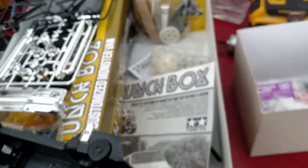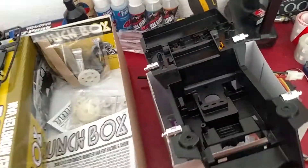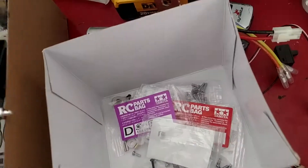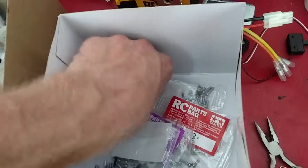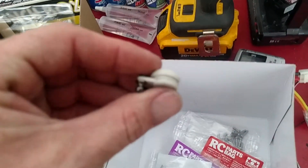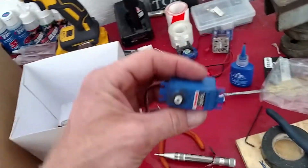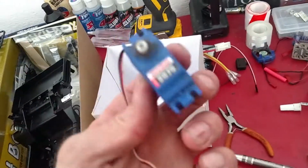I'll put the body mounts on real quick so I knew how to read this thing, and also built the servo saver. Put some Loctite on them so they don't go nowhere. I'm going to be running a Traxxas 2075 servo, which I'm going to go get this one replaced today.